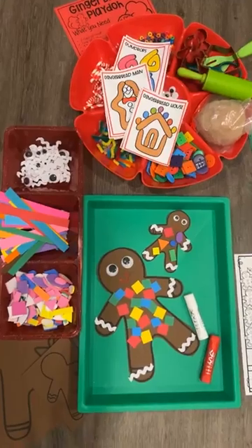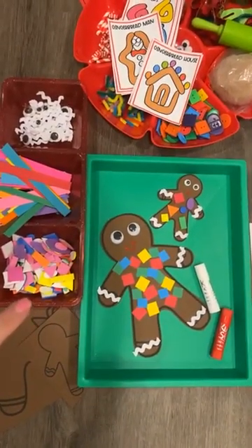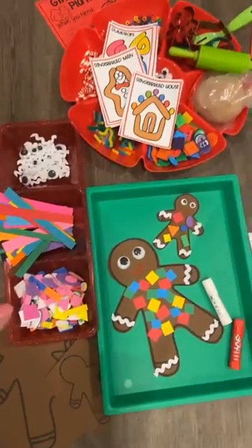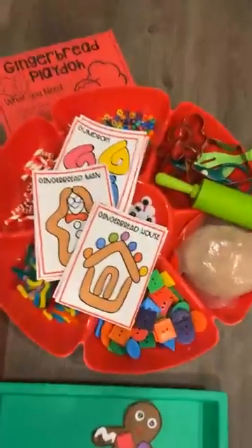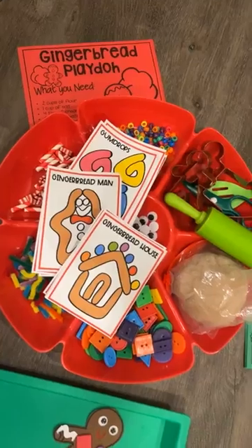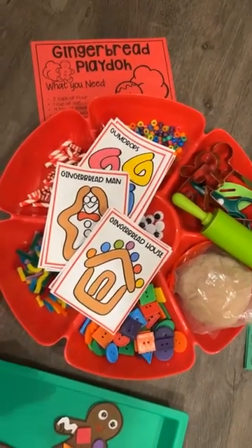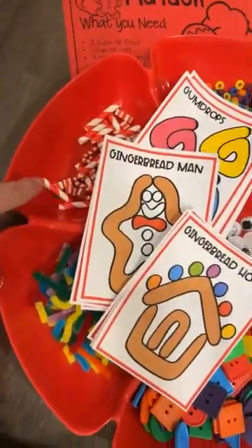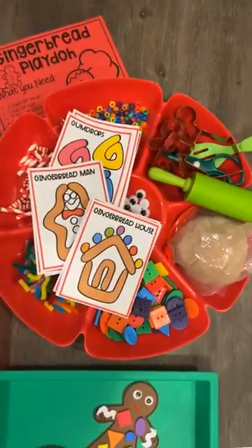So these are the two fine motor activities. This first one is a cutting craft — they can make either a large or small gingerbread person, and it's just really fun and really cute fine motor. The other fine motor is gingerbread Play-Doh cards, or little gingerbread Play-Doh mats. It's really fun to make some gingerbread Play-Doh and the recipe is included. These are just some cut-up straws, pipe cleaners, buttons, beads, and of course gingerbread cookie cutters.